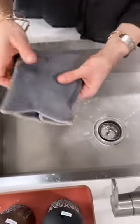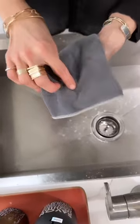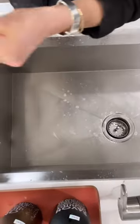Then give it a good dry. Take the microfiber and give it a nice dry. This baby is shiny again — really pretty.